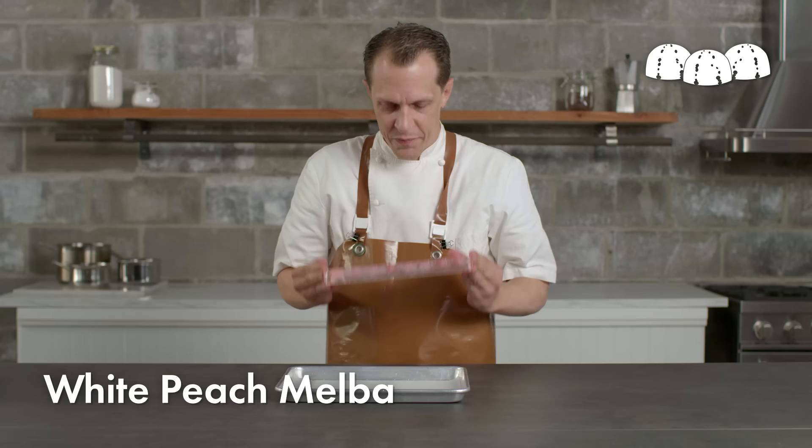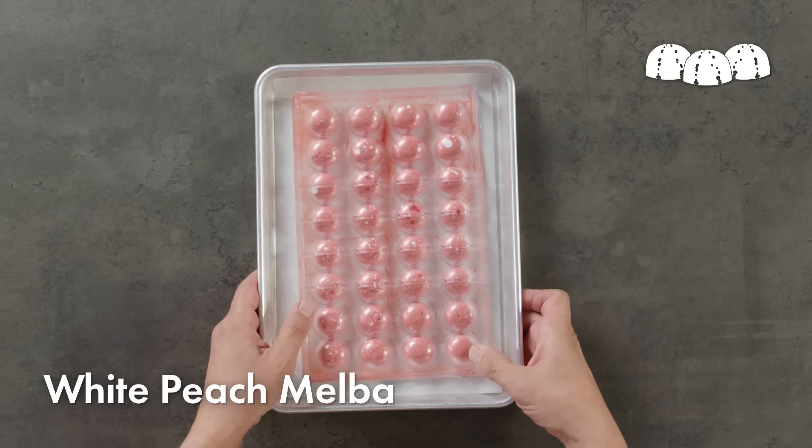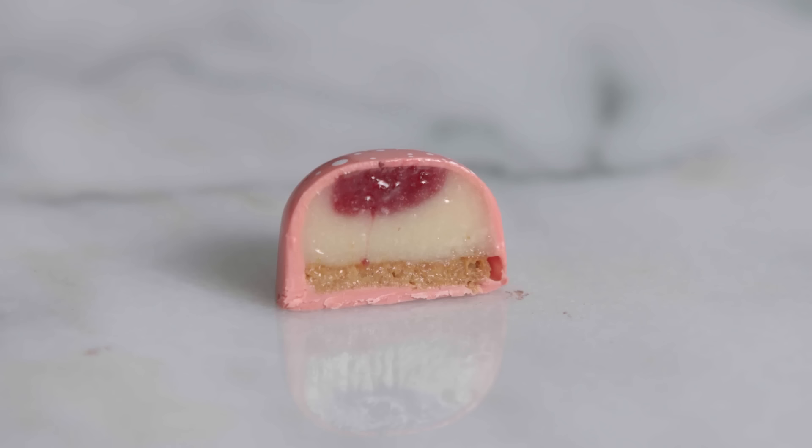This can take anywhere from an hour to several hours to finish that crystallization. Properly tempered cocoa butter actually contracts as it turns from a liquid to a solid — otherwise, chocolate would never pop out of the mold. My white peach melba bonbon is done.